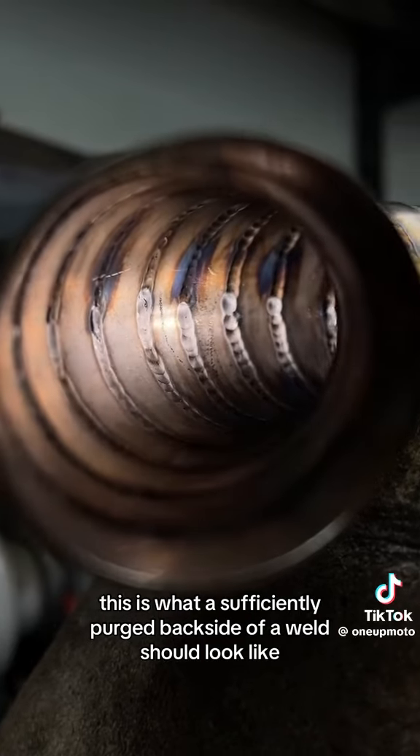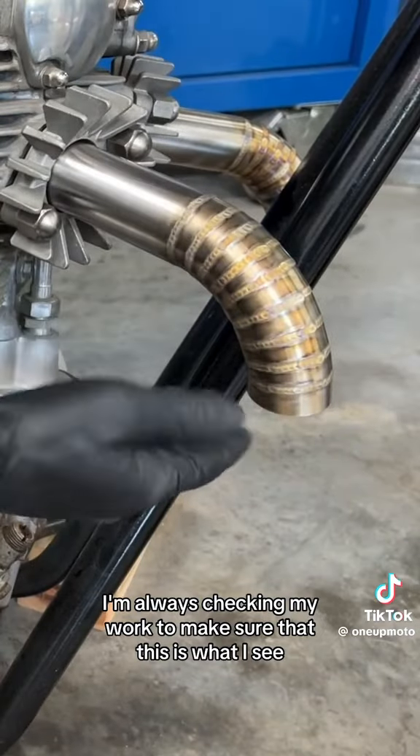This is what a sufficiently purged backside of a weld should look like. I'm always checking my work to make sure that this is what I see.